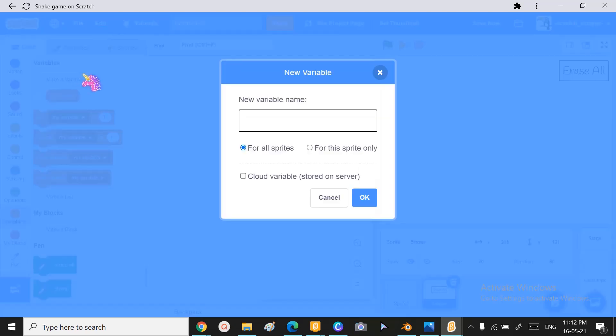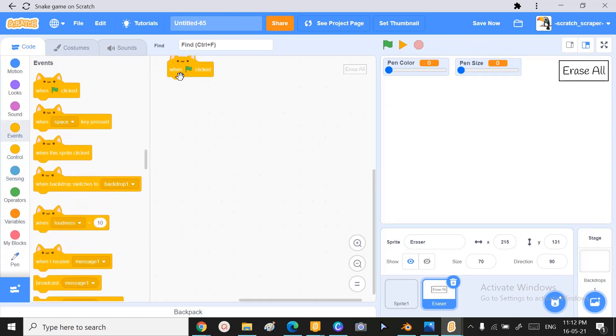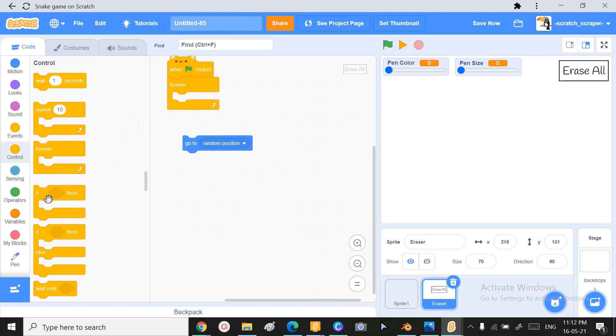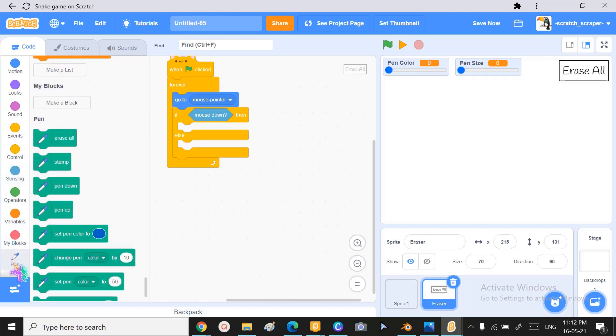Moving on with our whiteboard, we can make some wearables called pen color and pen size. Now double-click on the wearables and that format will appear. We need that format. Then we'll start with the code — when the green flag is clicked, go to the Control category and use the 'forever' and 'if-then-else' blocks.